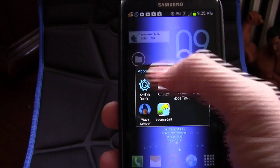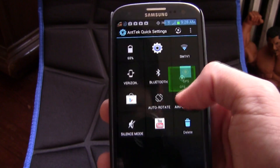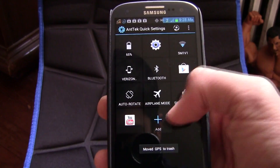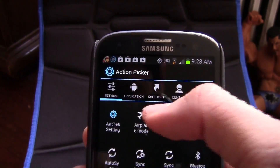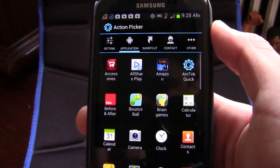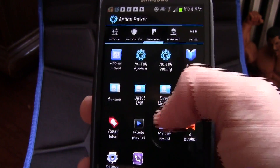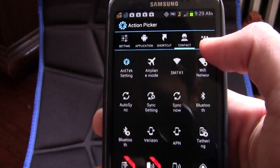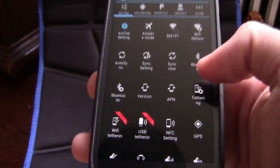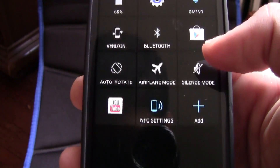The next app is And Tech Quick Settings. It's a quick settings application that allows you to access various app shortcuts and contacts just by pulling down your notification bar. If you have Android 4.2, you'll find this very familiar, but if you don't, this is going to be a great app for you — it helps so much.